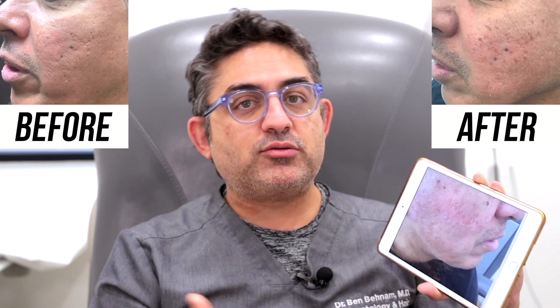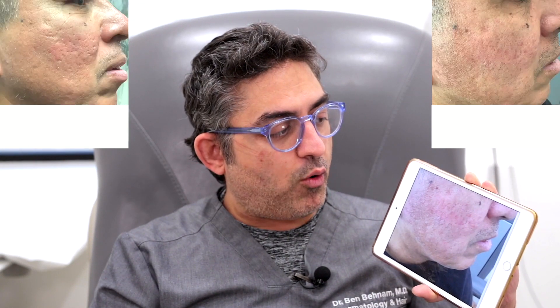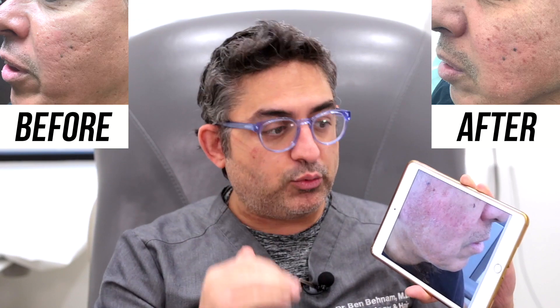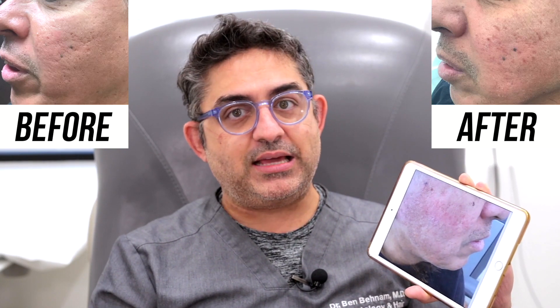If he were a lighter-skinned individual, you could do laser towards the end to smooth things a little more. If I were to do him again, I would probably do a combination session of subcision, PRP, and TCA. In one session, he would really get significant improvement, but he really did very well with two sessions of TCA as well.